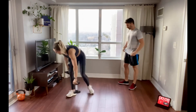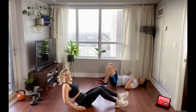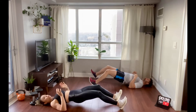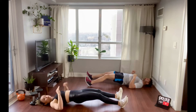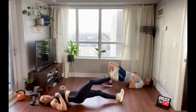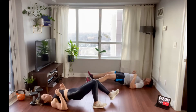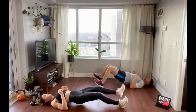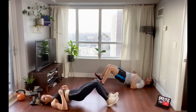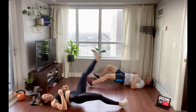Hamstring walks next. Hold a nice high bridge position, stabilizing through the core. Make sure you're not letting your hips rock. Really press those heels through the floor as you do those leg lifts, then walk back in. Drive your shoulders and elbows into the floor to help keep your hips up — you don't want your hips to drop. Just feel it in the back of your legs between the butt and top of the knee.